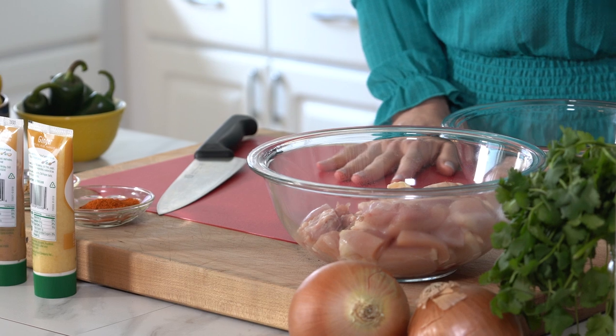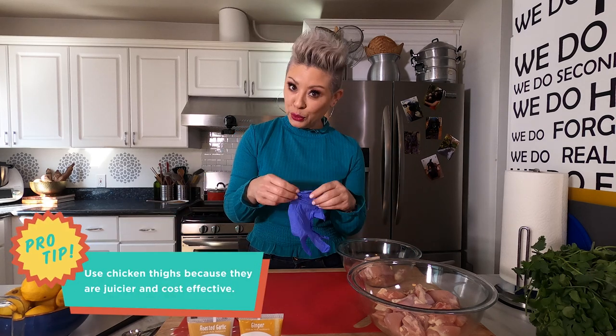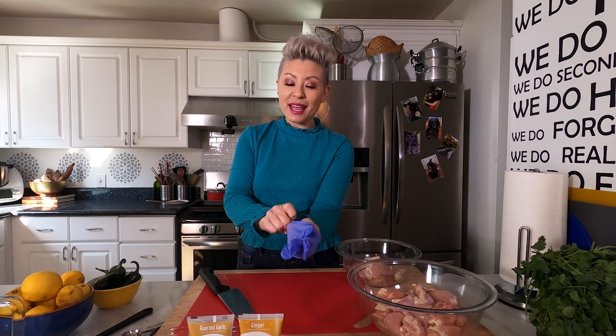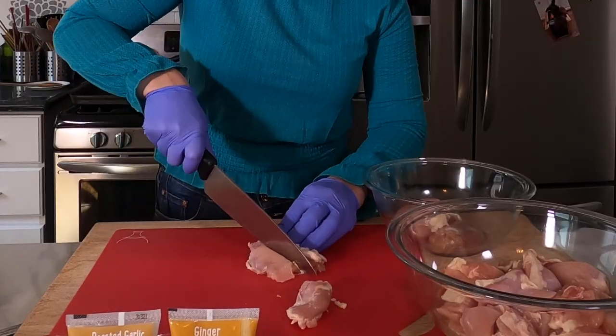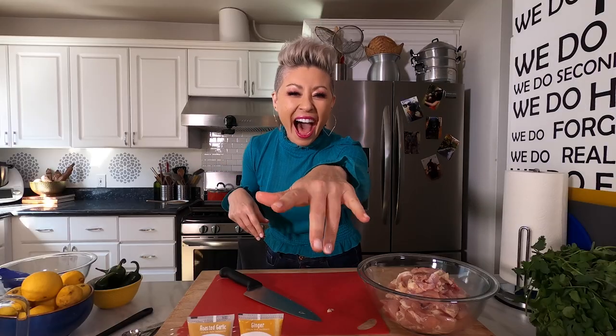So while y'all were getting schooled on Butter Chicken 101, I grabbed all of my ingredients. We have our chicken that needs to be marinated, and we have the butter chicken sauce. We're gonna start with some boneless chicken thighs. I like to put on some gloves — gotta protect the nails. Now you're gonna just cut the boneless chicken thighs up in big chunks. Gloves off. Throw away. Perfect nails!